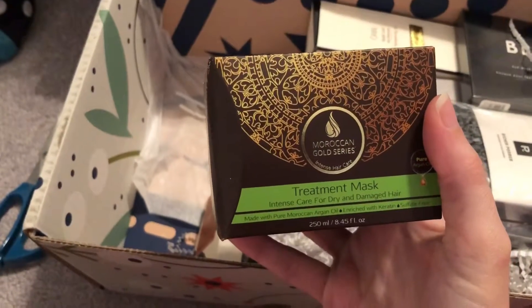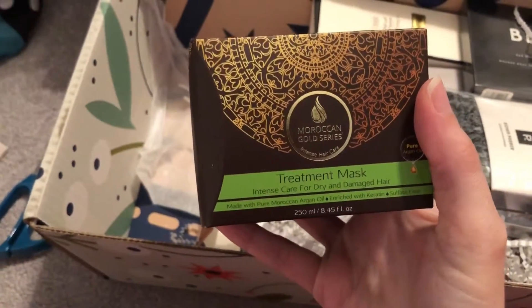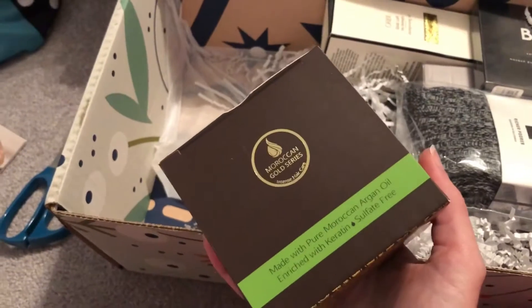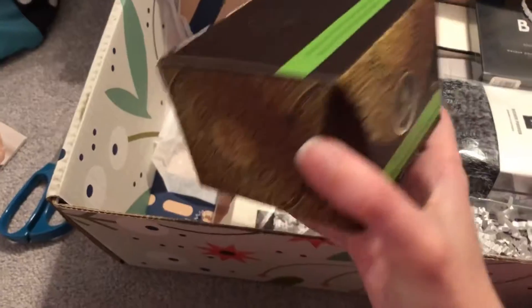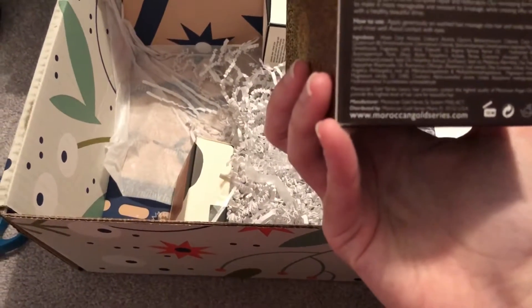Here we've got the Moroccan Gold Series Treatment Max Mask — intense care for dry and damaged hair. I am excited about this because my hair this time of year is always super dry. It's got argan oil in it too. I have a lot of products with argan oil and it always makes my hair feel super soft. So I'll definitely be trying that soon.